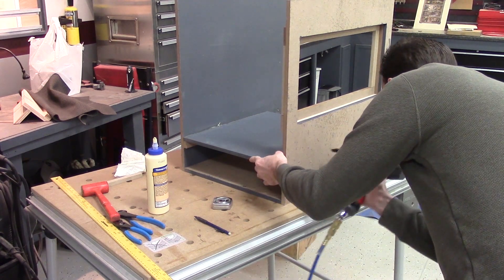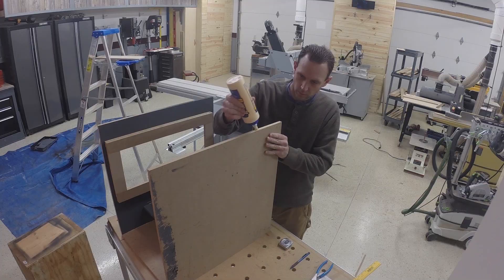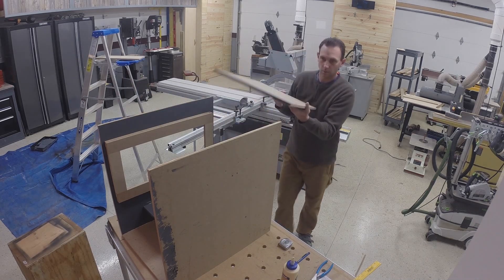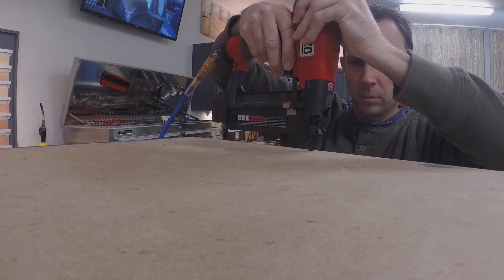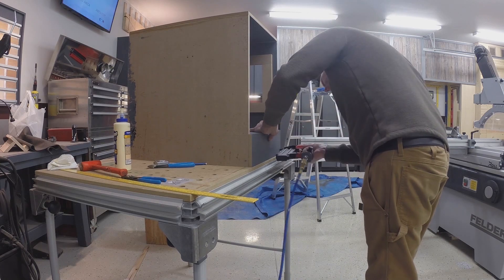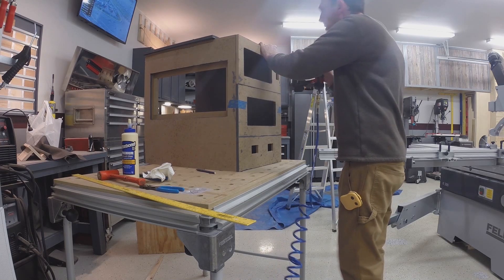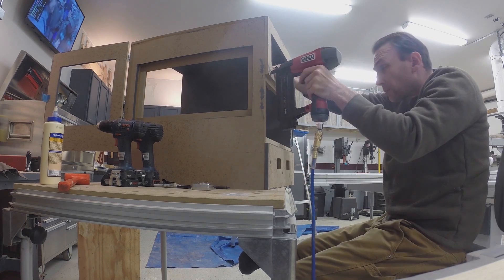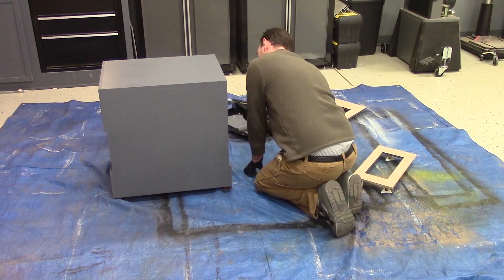I put a false floor in the box so when all the components are installed there would be a place to bunch up all the cables. There ends up being a lot of wires, and this should help keep everything looking organized. This finishes up the painting for the rest of the case and the doors.